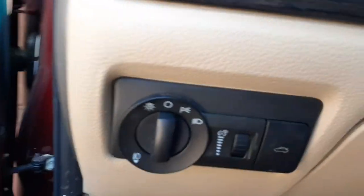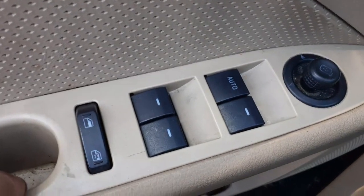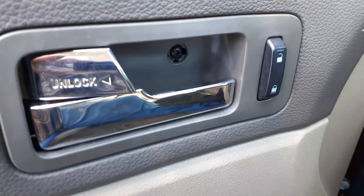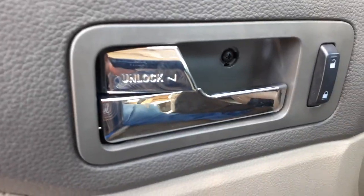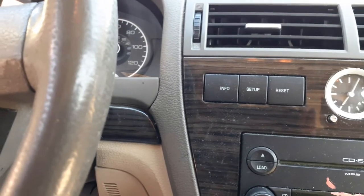There are your window switches. You got a single auto power mirror. There's your power locks. There's your inside door handle. Headlight switch with the dim and the trunk release — all good.